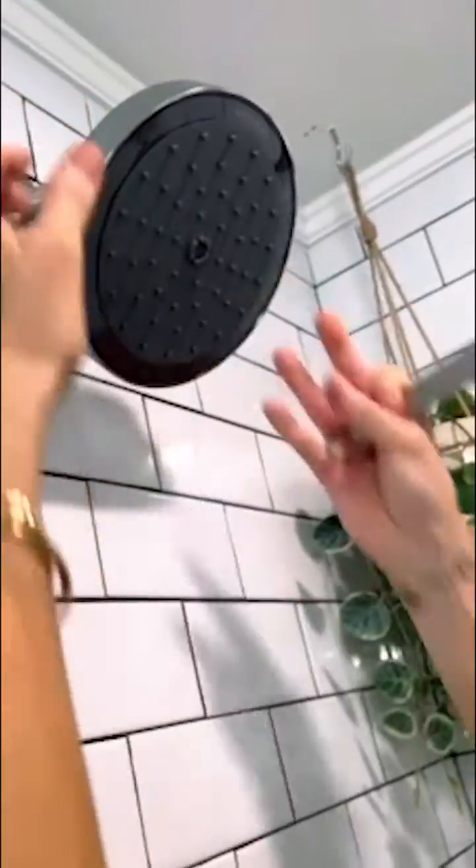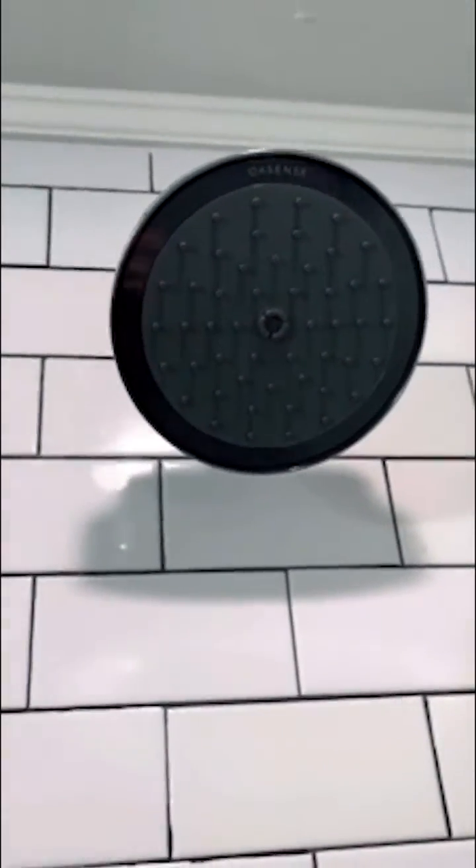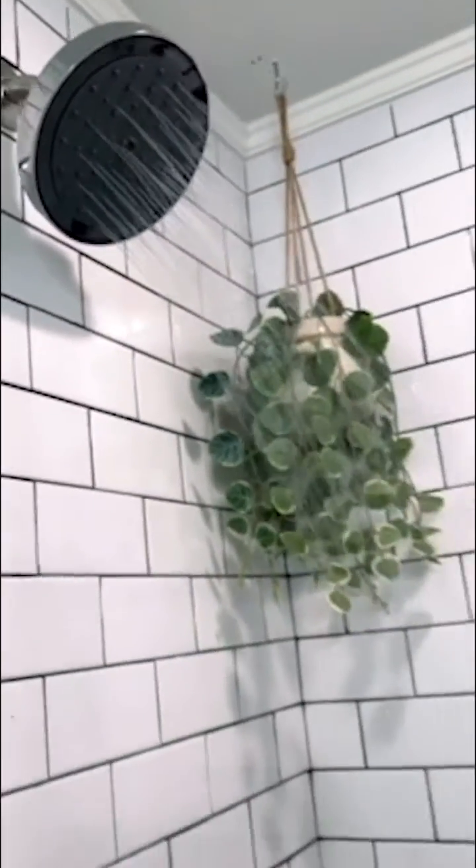When you first turn on the water flow, your Reva will run at full flow until the water reaches temperature. The best thing about this shower head is it has a sensor in it — when you're not standing directly under it, it's going to decrease the amount of water that comes out. If you want the full flow, just step right under the shower head. Step back again and the water flow is reduced while you lather up, saving lots of water.